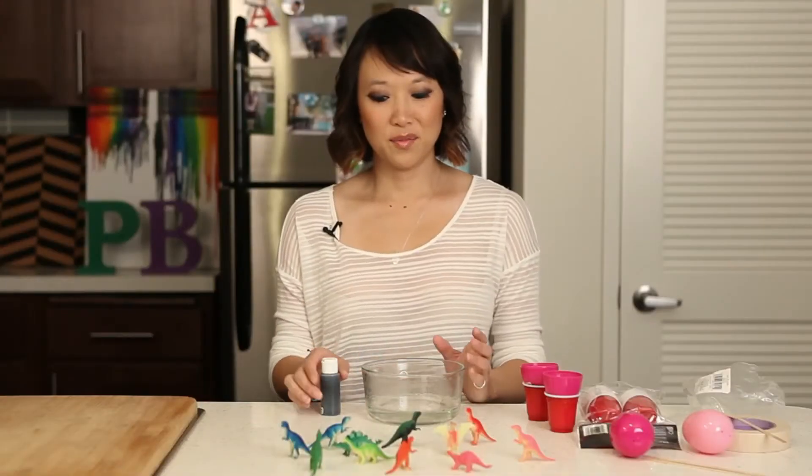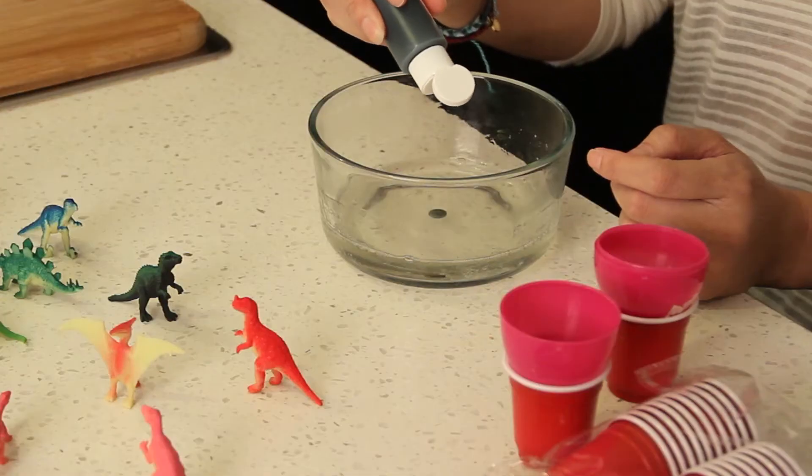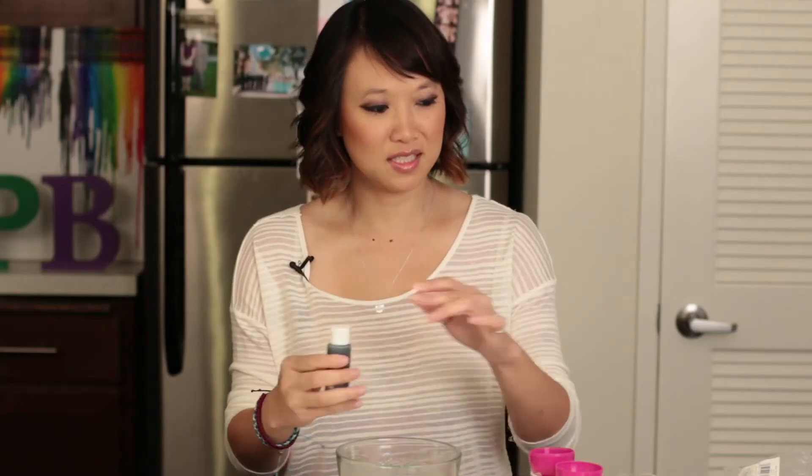Now that we have our melted glycerin, you're going to add some coloring. It's up to you — you can choose any color you want. You can actually leave it clear if you want, but we decided we'd want ours green.